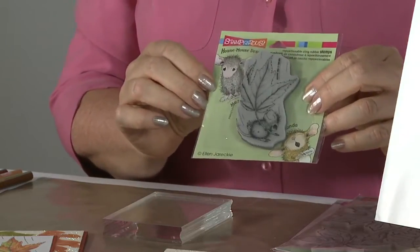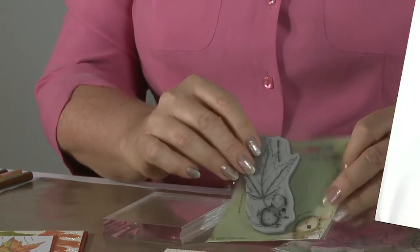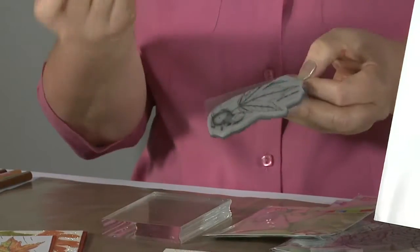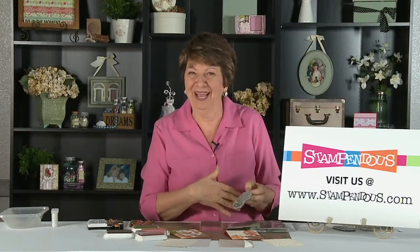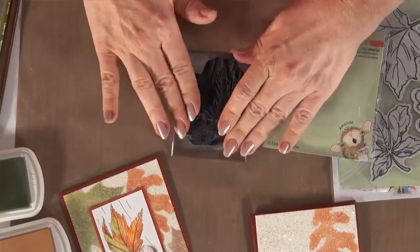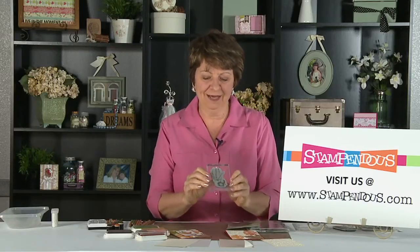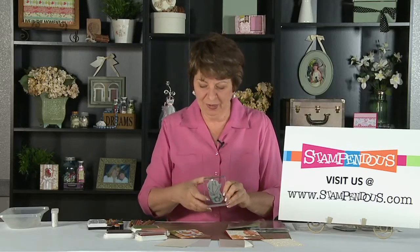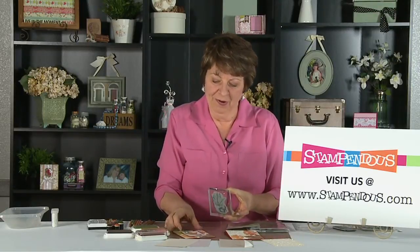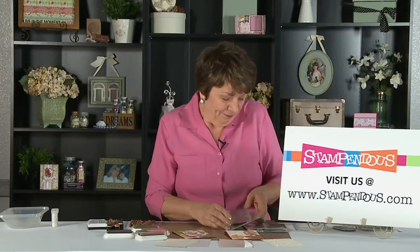You can see them in the package — this is the first time that the cling rubber stamps have been available. With our style, you separate them away from the acetate, which just gets it in the package. This little cling decal is what helps it attach to the block, and that gives you the design, which you can see through the block to make your impression on the paper.